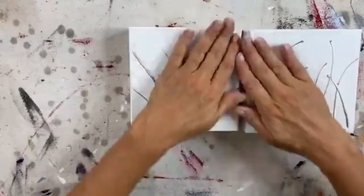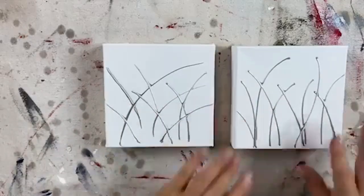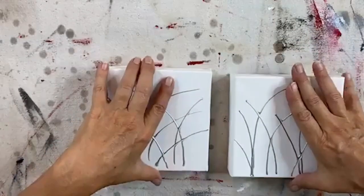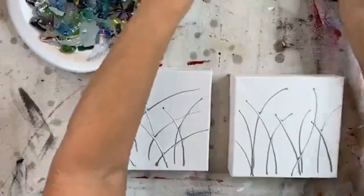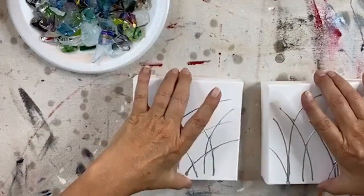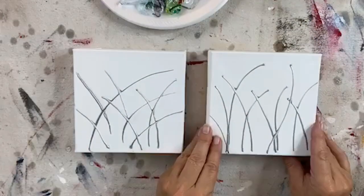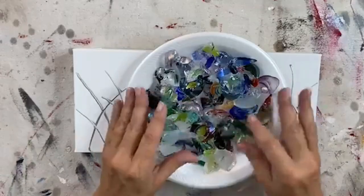We're going to work on these two pieces that are already dry — I did these earlier so that we'd have something dry to work with. I already did my little stems; it took about three hours for these to dry. Now they are ready for pretties. I'm going to scoot them down just a hair and we're going to start. I have a whole plate full of beautiful little nuggets and also brought up another little bag in case I get too nitpicky, so I have lots to choose from.